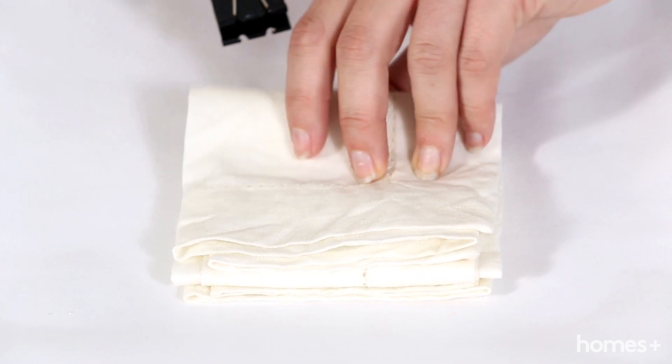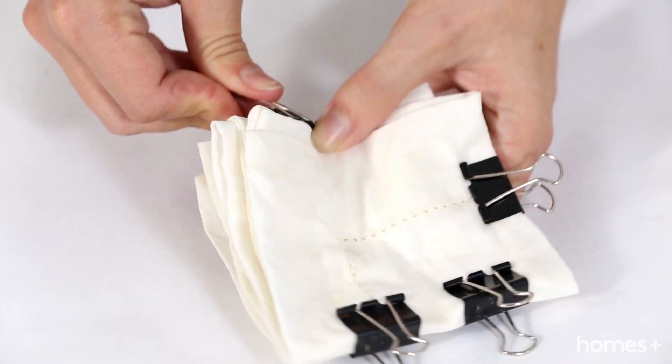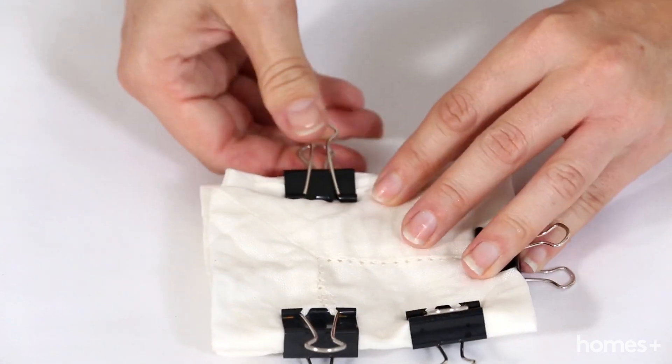For the next style, using the accordion folding technique again, fold your fabric into a little square and bind using bulldog clips.